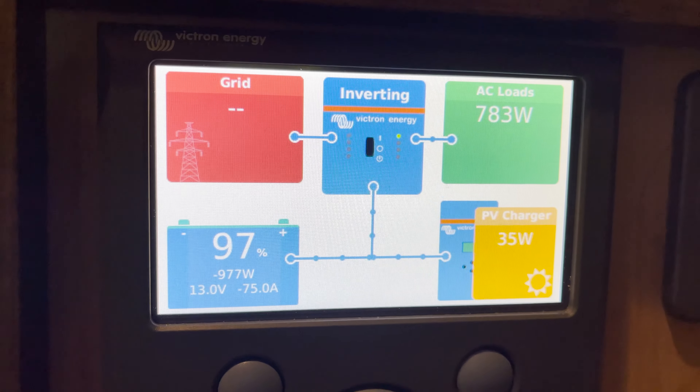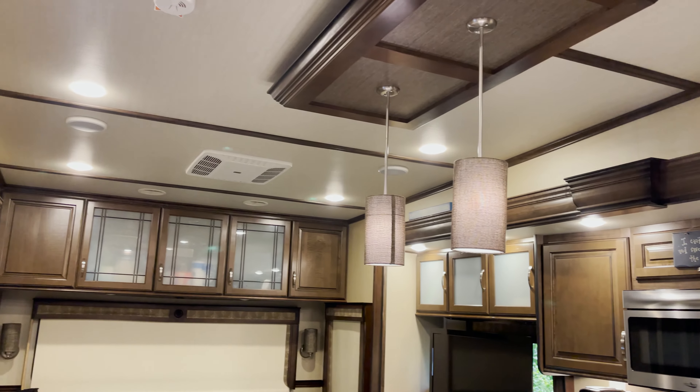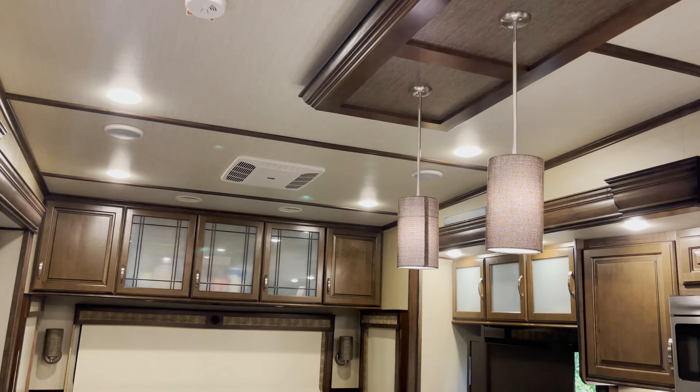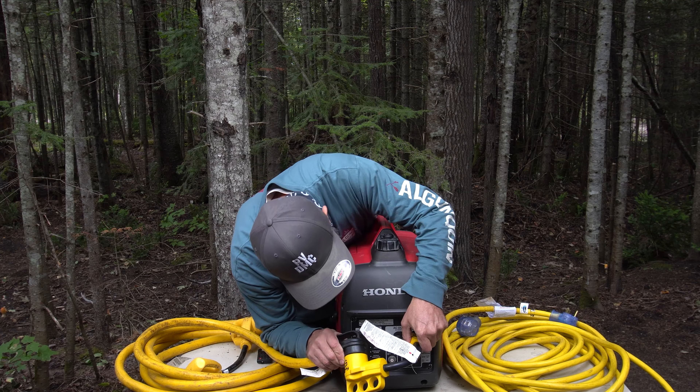Uh oh. I hate that sound. That is bad. That's what happens when we try to run our air conditioner on just our inverter. A few months ago we did a video about dry camping with our 16-year-old Honda 2000 watt generator while we were in Canada over the summer.